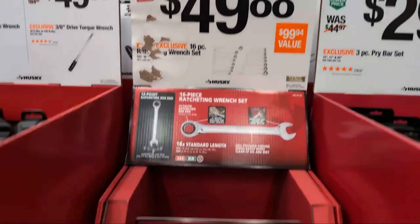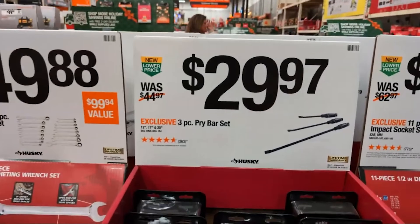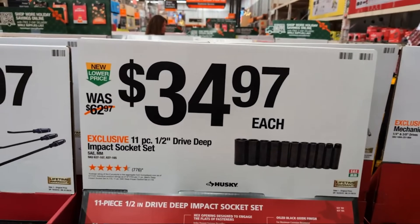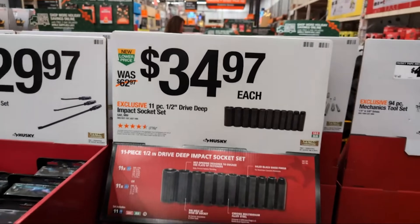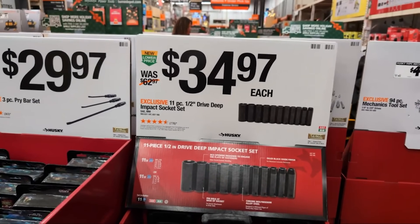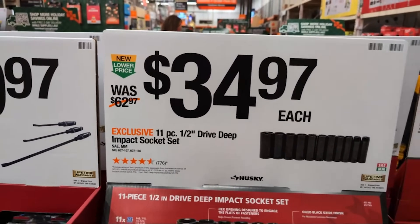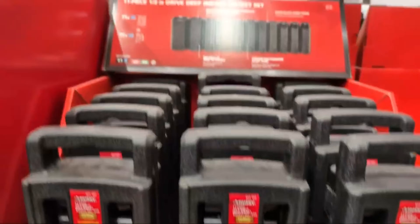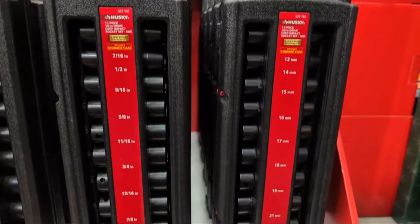They have boxing of ratcheting box-end wrenches at $49.88 — 16 pieces from Husky, limited lifetime warranty. They got their three-piece pry bar set at $29.97 — here's another one I've bought over the course of the years. Hopefully they have metric... doesn't look like they do. Alright, $34.97 — they have their deep-drive impact sockets.